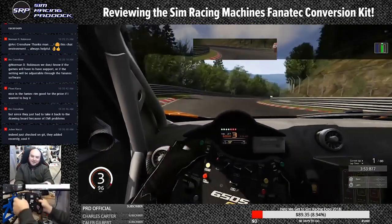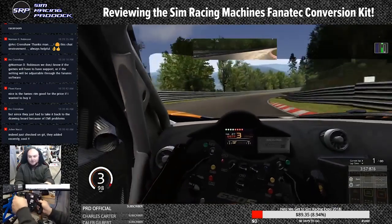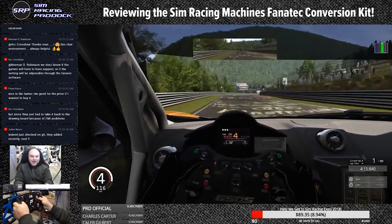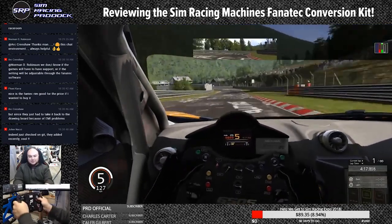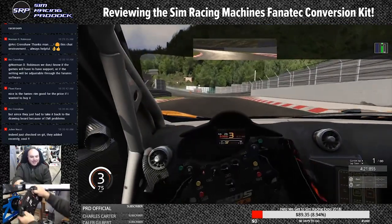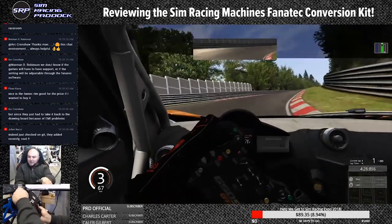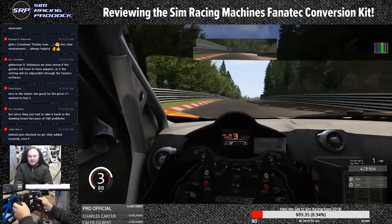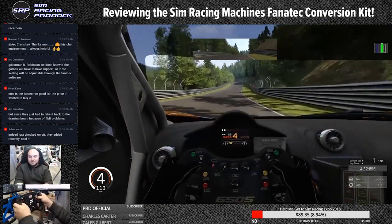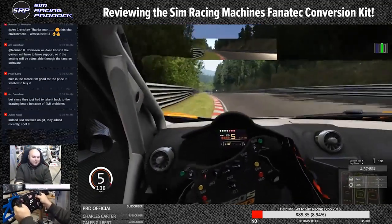It doesn't miss any buttons or anything like that — it's a pretty straightforward converter. One of the reasons I like this is because you have the option to really be able to use the Fanatec rims, and Fanatec, in my opinion, has some of the best budget QR-compatible rims. Thrustmaster's rims are good but I don't think they would work with the torque of a direct drive motor.